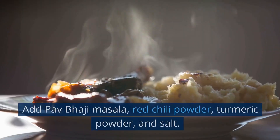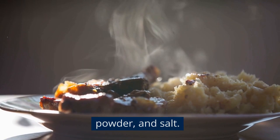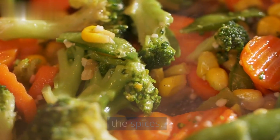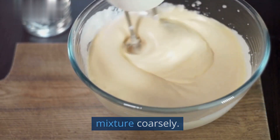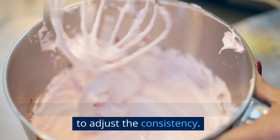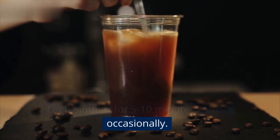Mix everything well. Add Pav Bhaji masala, red chili powder, turmeric powder, and salt. Mix thoroughly to coat the vegetables evenly with the spices. Cook for 2–3 minutes. Using a potato masher or a large spoon, mash the mixture coarsely. If the mixture looks dry, you can add a little water to adjust the consistency. Let it simmer for 5–10 minutes, stirring occasionally.